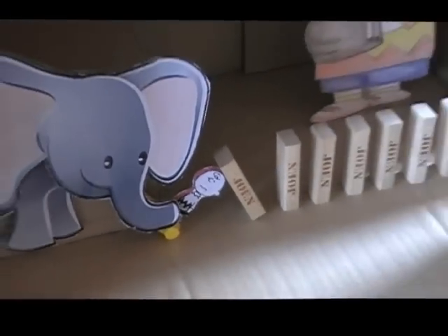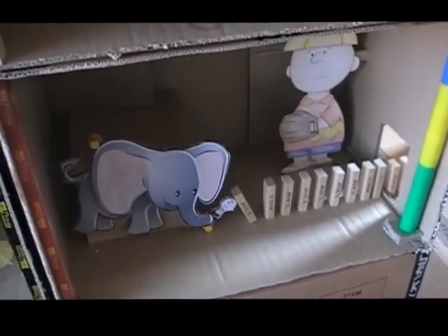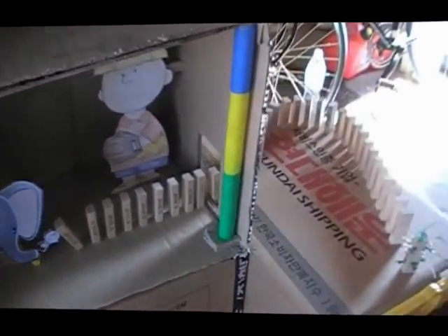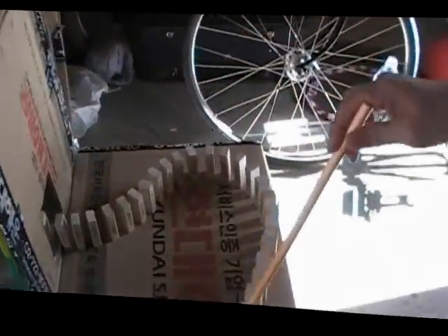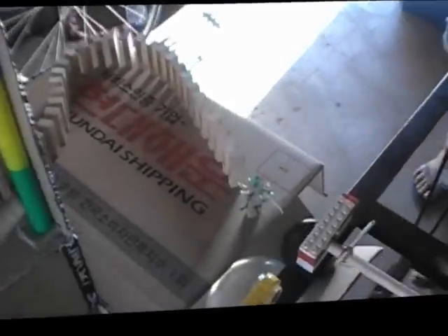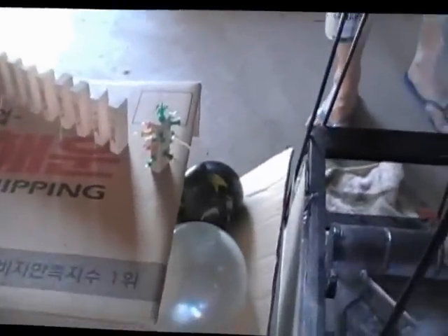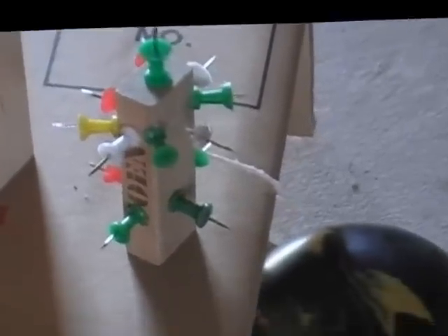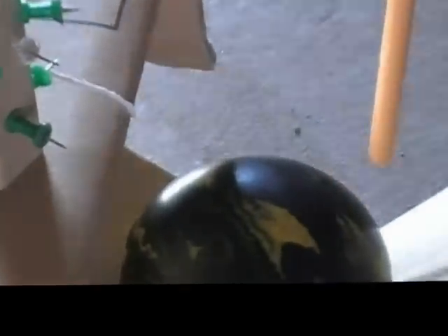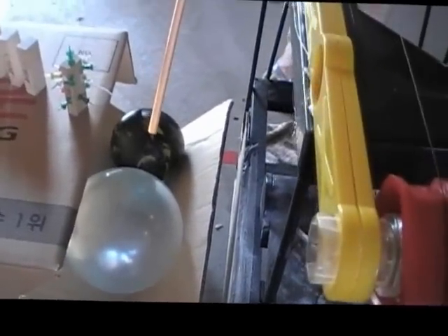When he does that, it will knock over our Jenga dominoes, and the path goes through the box and around. Once the dominoes have fallen, they will hit this spiky domino at the end that is covered in pins. That is attached to a string and will fall and pop the balloon which is holding back our five-pin bowling ball.